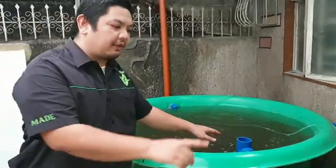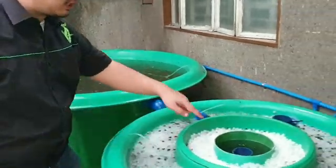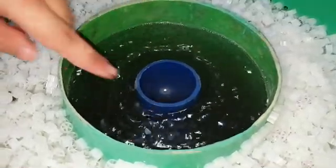Now let us see how efficient the filter is. We have the fish waste here. Now look at the radial flow filter — see how much sludge the radial flow filter is collecting.